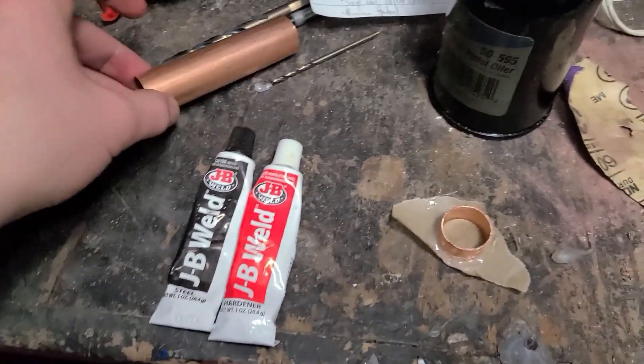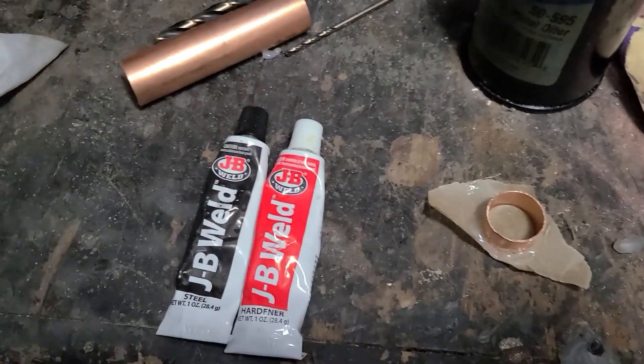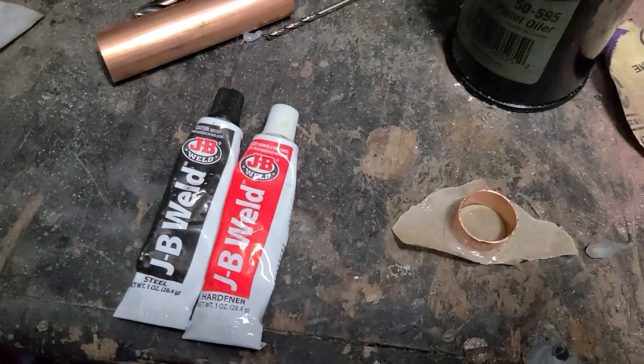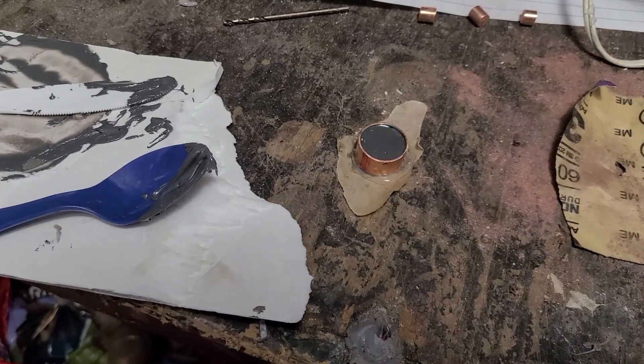To make the piston, I cut off a piece of pipe with the same diameter as my cylinder, and I smeared the walls with some oil, and then I'm going to fill it with JB Weld. That better not get stuck.